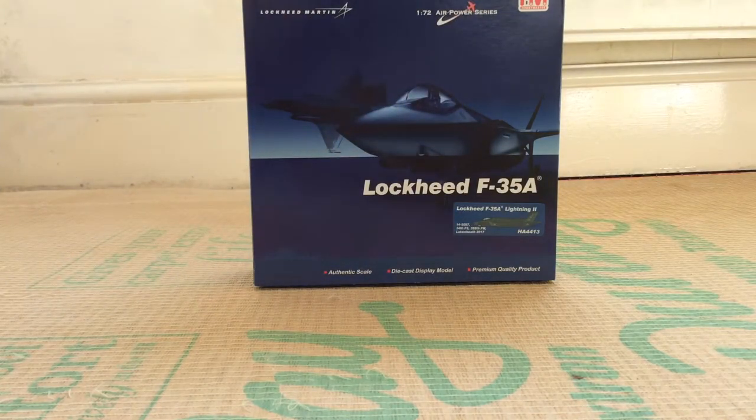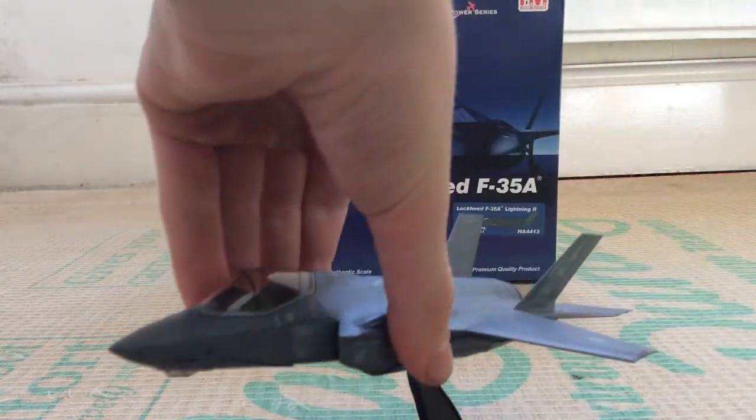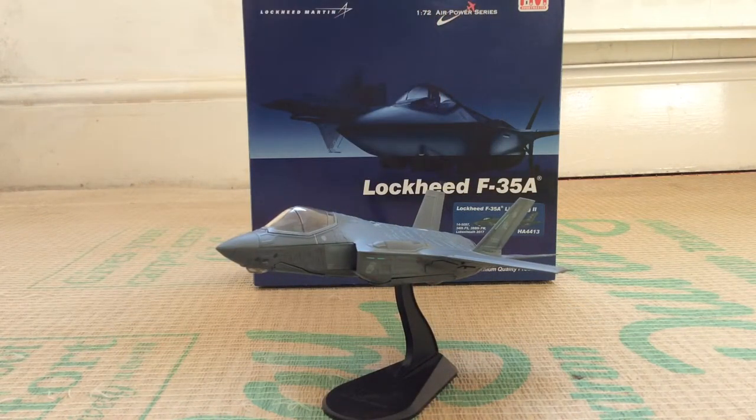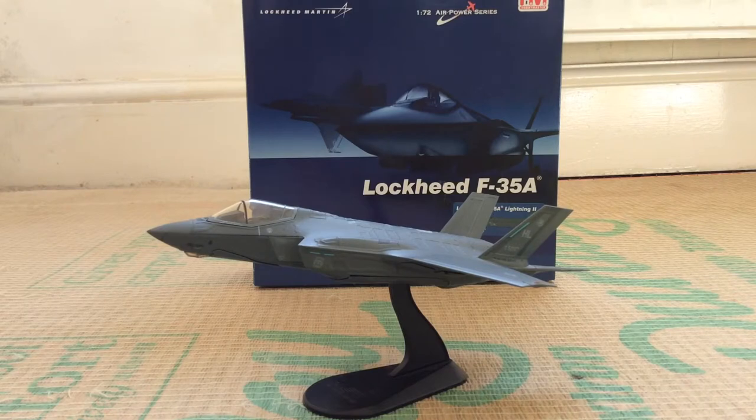I actually did a project on the F-35 as part of my college course. We had to discuss something modern in aviation — a lot of people chose topics like terrorism, but I chose the F-35 because it's a very complex programme that still attracts a lot of criticism today. You see people on Facebook and Twitter saying it's a bad aircraft, but we'll have to wait and see. The aircraft hasn't fully matured yet — only the UK, USA, and Israel, I believe, have declared IOC, or initial operating capability, across the variants.